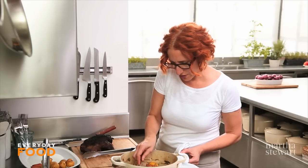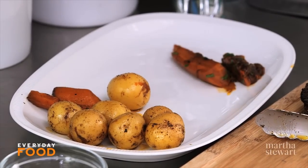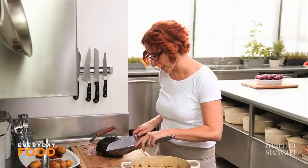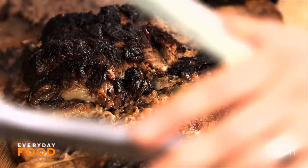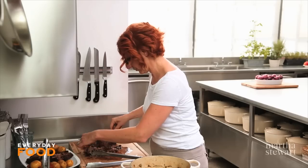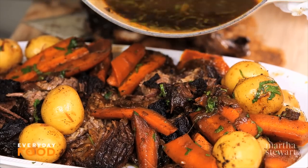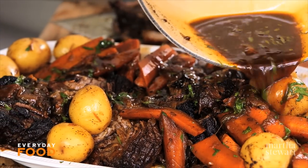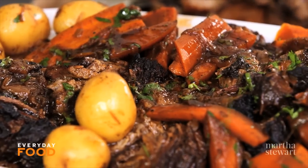Transfer the veg to the platter, but leave the sauce in the pan because you want to drizzle that over everything. Now I'm going to cut up my meat — I'll put the rest of the vegetables on afterwards. Slice against the grain; this is super duper tender. Nestle everything in there with the rest of the vegetables, and then pour the sauce all over the top.